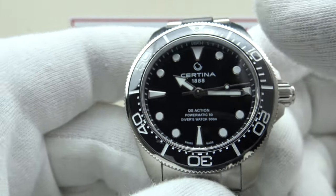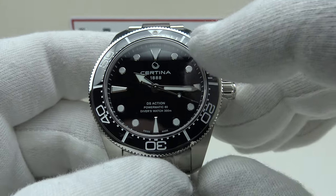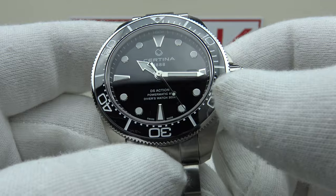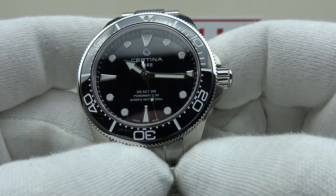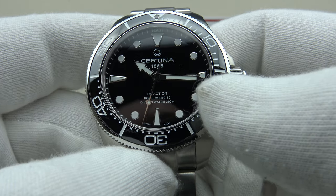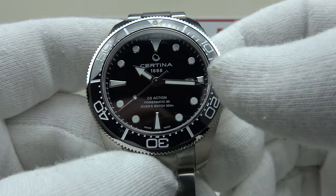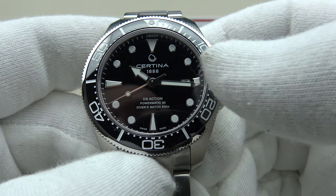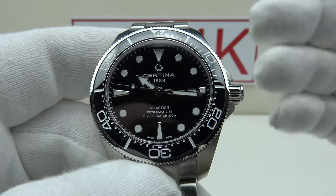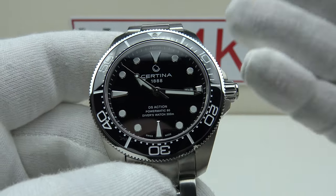The white minute ticks contrast very well with the enamel black dial. My one criticism of the dial layout is that it is over-branded. I like the Certina brand emblem and 1888 at 12 o'clock, but at the six o'clock position it says DS Action Powermatic 80 and 300 Meters. I think they should delete 'Diver's Watch' because this is clearly a dive watch — it would look cleaner with just DS Action, Powermatic 80, and 300 Meters. Some collectors might like it, but I think it looks too cluttered and too busy.